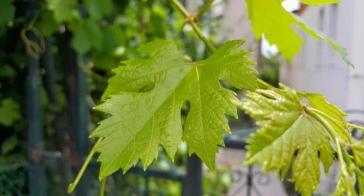Are grape leaves anti-inflammatory? Grape leaves, for example, have been popularly used to stop bleeding, relieve pain, inflammation, and diarrhea.